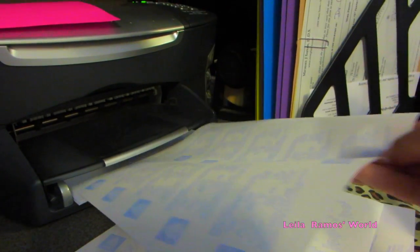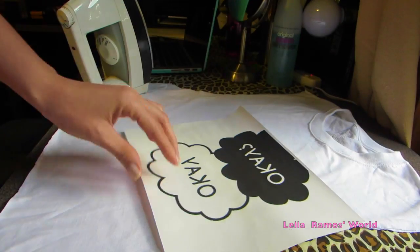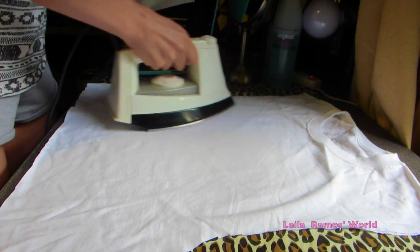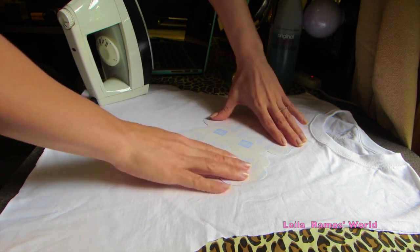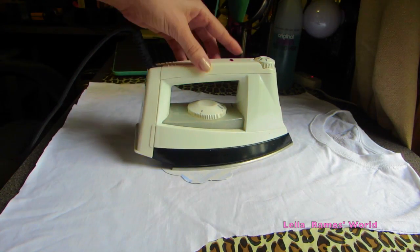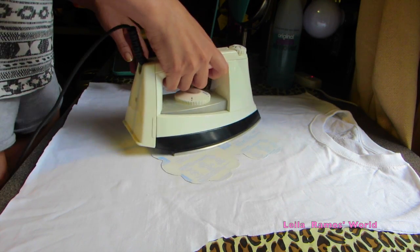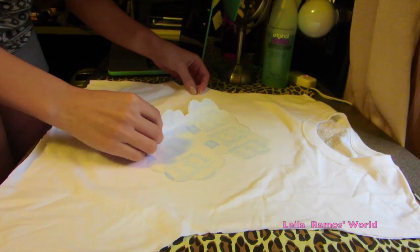That's how it goes on the printer. Once you're done printing, set your iron to the highest setting and cut around the design that you printed — cut the excess paper off. Iron your t-shirt for a bit before you place the design on, then check if it's well-centered and on the spot you want. Iron it for about 20 seconds, and you can always pick at the edges to see if it's working. If it's not, just keep ironing until it works.